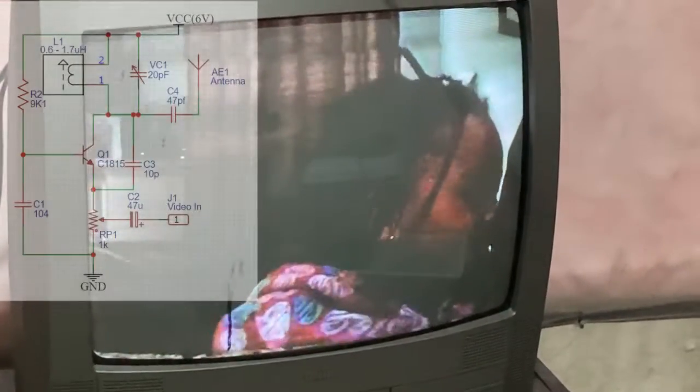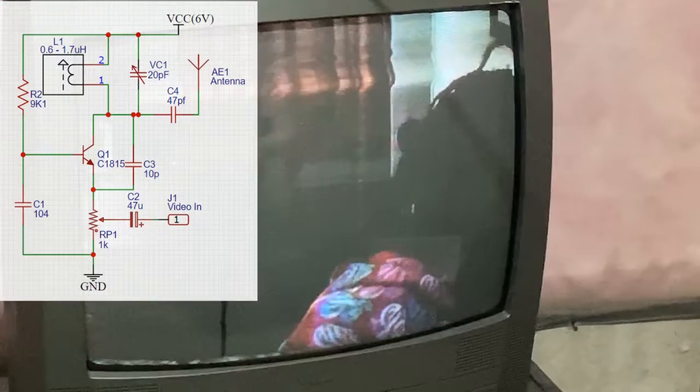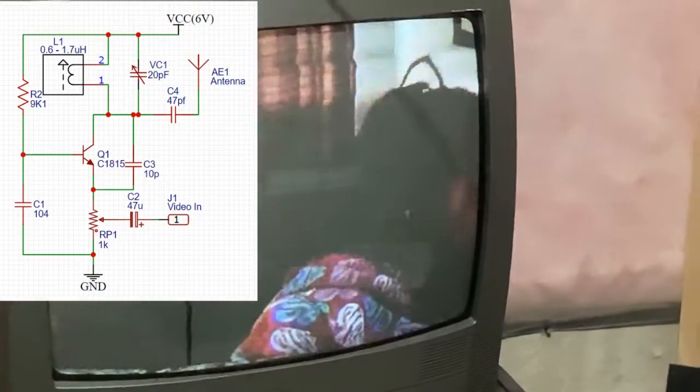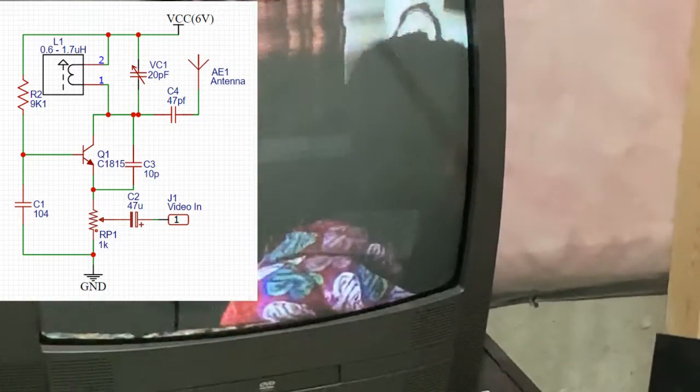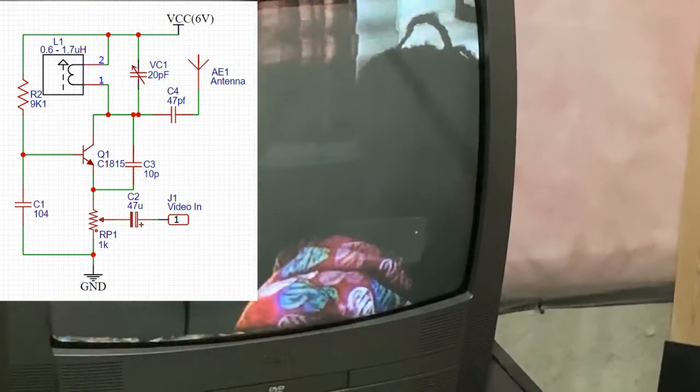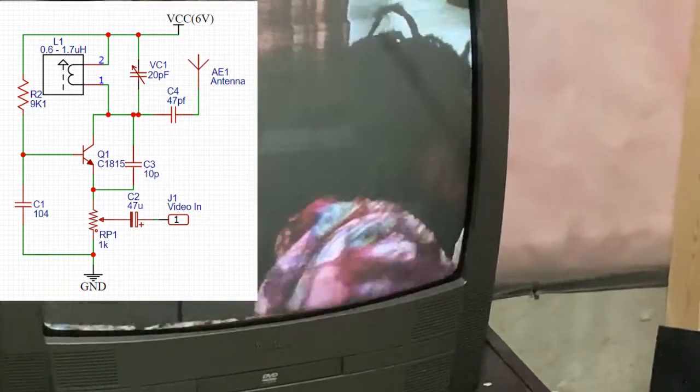We'll see you on the extended channel to explain the theories behind this, how we built this, and how you'll be able to build yours. We'll give you a circuit diagram and some basic level tutorial, and then you're gonna meet us on the other channel to see how to do all the calculations. We're also going to instrument this and connect our frequency meters to show you the frequency at which we are transmitting.